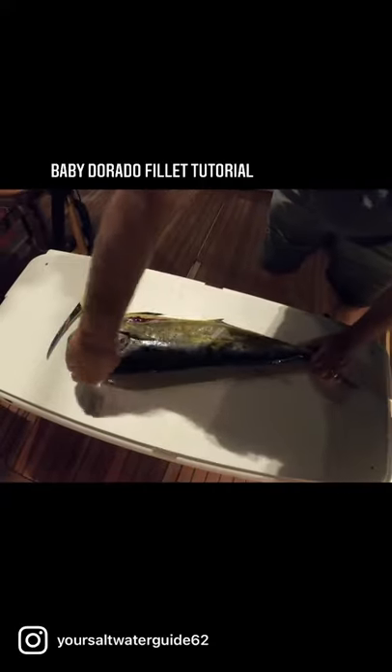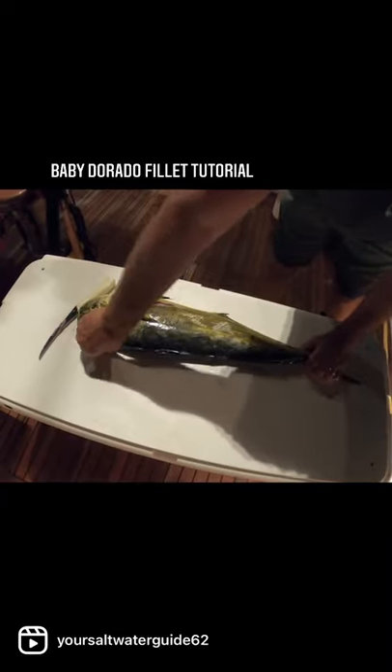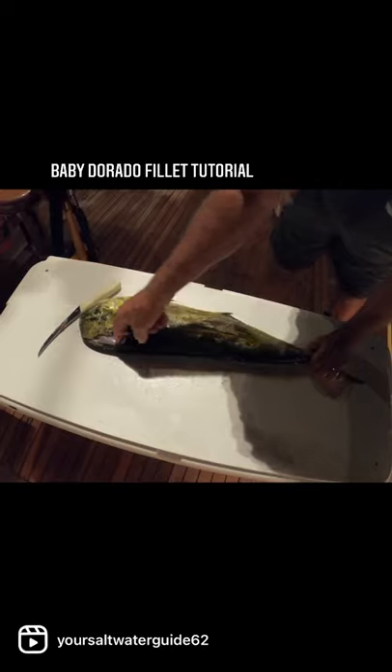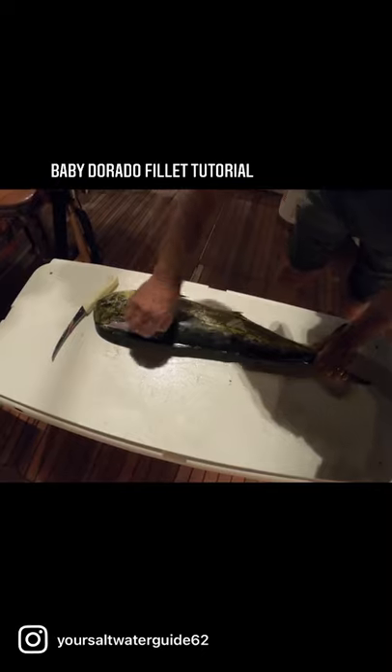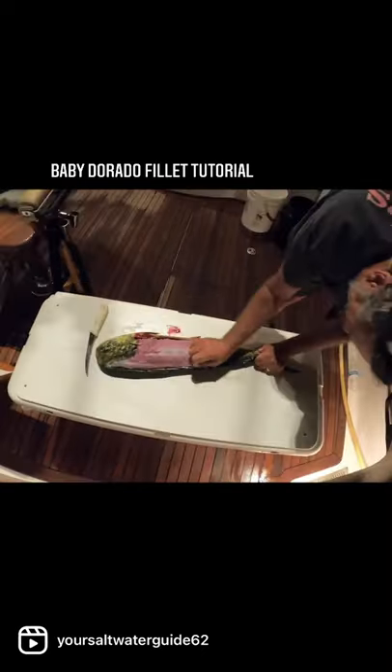We're going to pull the skin off. I've read a lot of comments — people say if you pull the skin off you leave tendons. Okay, skin is not connected with tendons. Sorry to break your heart — skin is connected by little skin fibers.